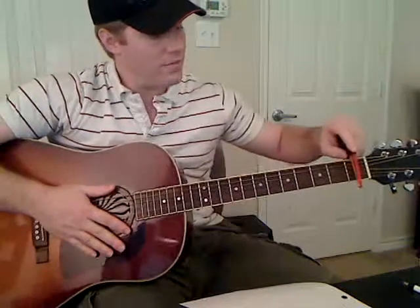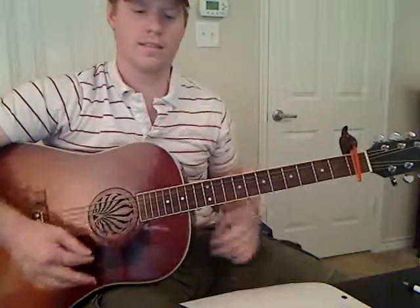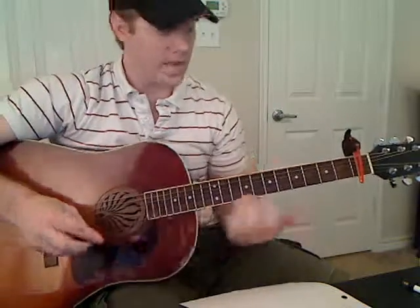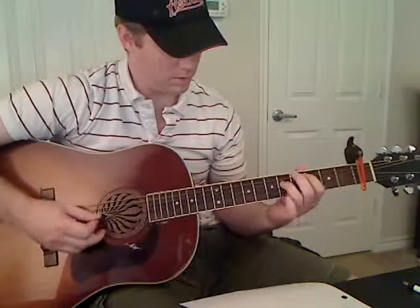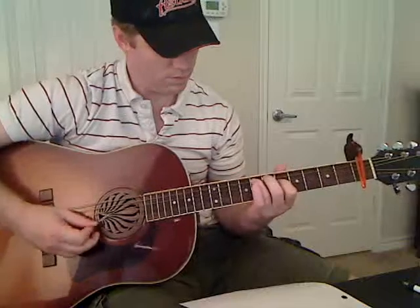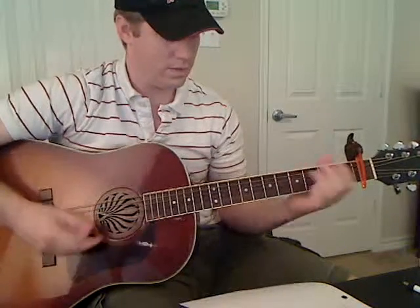And what you've got to do after that is put your capo on the first fret, and then you're ready to play the song. So after you've got your tuning down, go to that first video and learn the song.